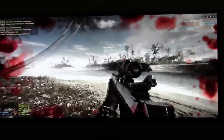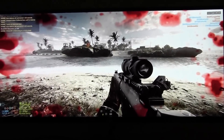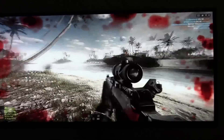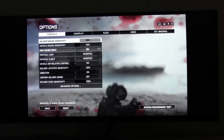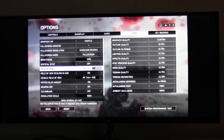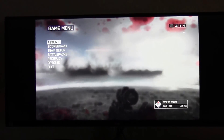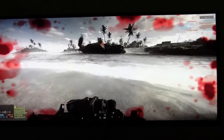Everyone has a different opinion on what field of view is great. I play on probably 90 to 95 on Battlefield 4, but that all depends on you. We'll maybe change it to 83 — the year I was born. That's a bit better. Let's get into some action now.